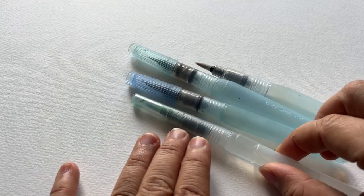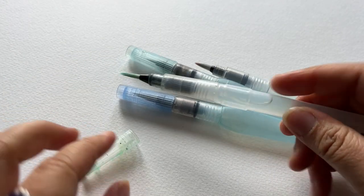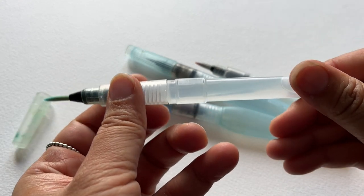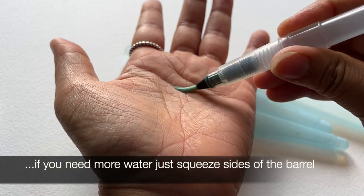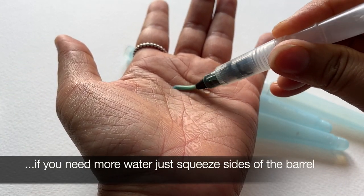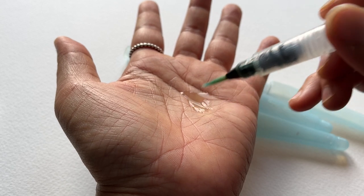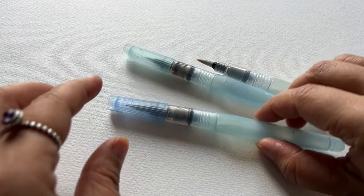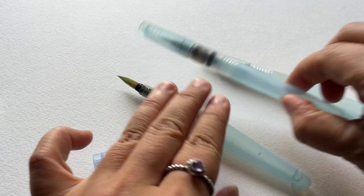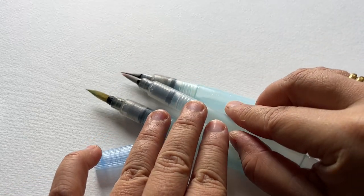They're a type of paintbrush that comes with its own refillable water barrel, and the two bits screw together with a clip-on cap that stops the water from leaking out when you're not using it. As you use this brush, the water in the barrel gradually seeps down from the reservoir into the bristles, which means that the bristles are permanently moist or damp. There are different brands of water brushes to look out for and they pretty much work the same. I use a mixture of the Pentel and the Secura water brush. The size and shape of the water reservoir will differ between brands as well as the size of the brush bristles.